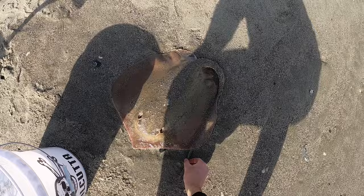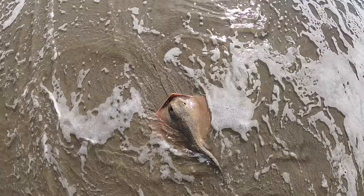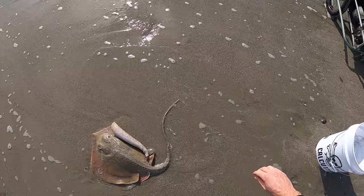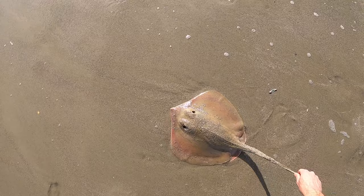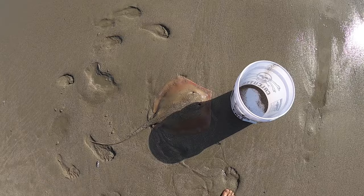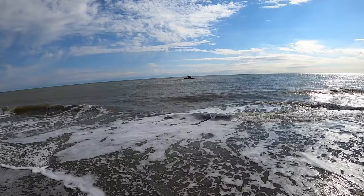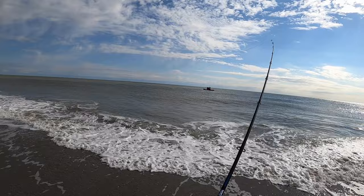Getting the hook out with my pliers. I'm thinking about keeping him and eating him, but he's kind of big and I don't know how good they taste. You know what, I think I'm gonna keep this — he'll kind of fit in the bucket. I've heard of people eating stingrays before, so I'm gonna try eating one. Kill him real fast. Well, that was fast action, folks — within a few minutes already have a stingray. Let's get it back out there.